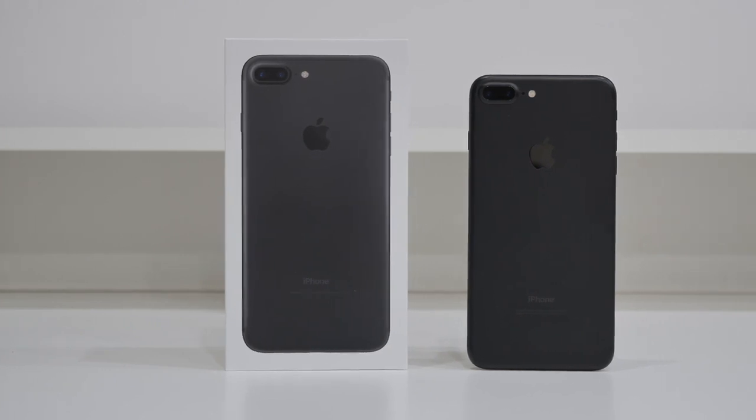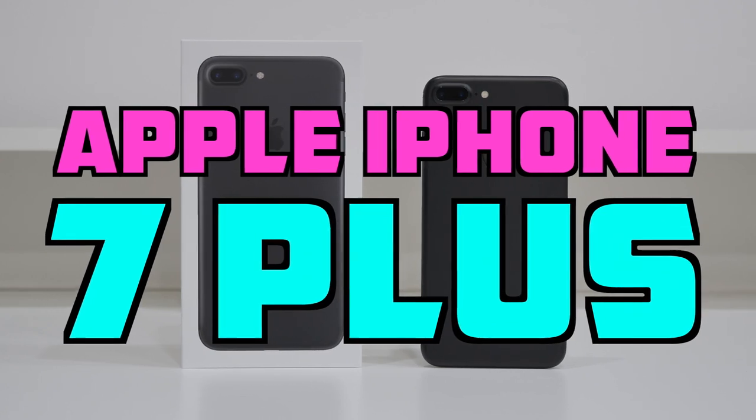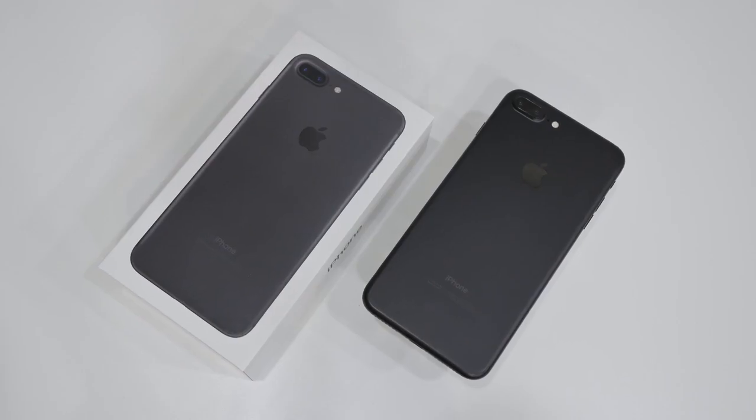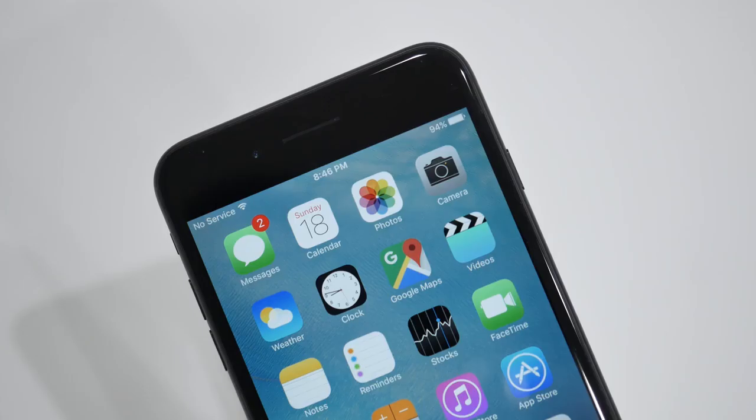What's up guys, it's Ed from TechSource. Today we're going to be unlocking the iPhone 7 Plus so you can use it with any GSM carrier in the world. This process is exactly the same for the iPhone 7 as well, and it doesn't matter which country you purchased the phone from.